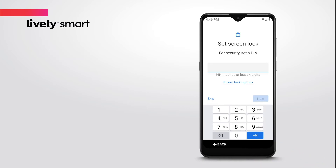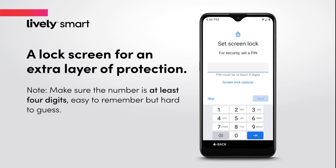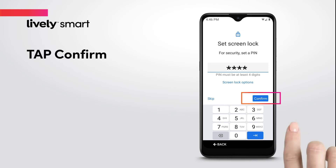To protect your information, set up a lock screen for an extra layer of protection if you happen to misplace your phone. Enter a security pin to keep your phone safe, then tap Next.